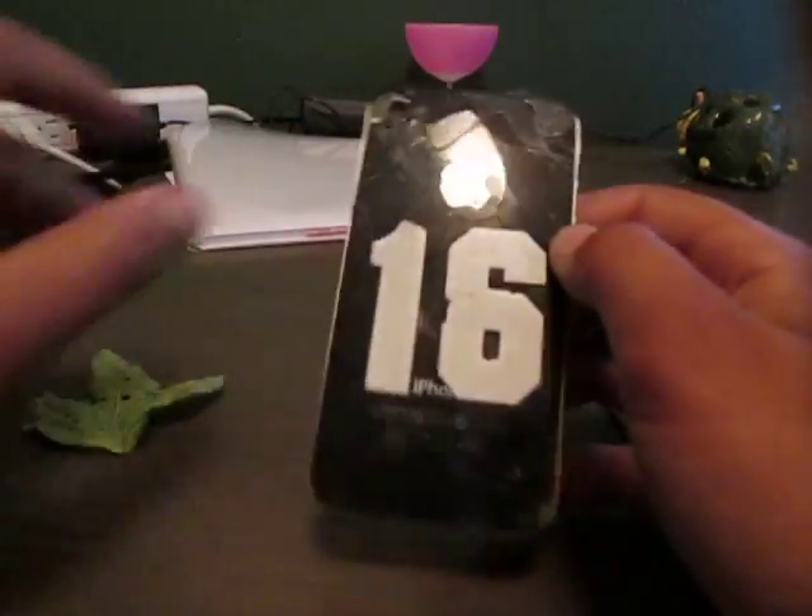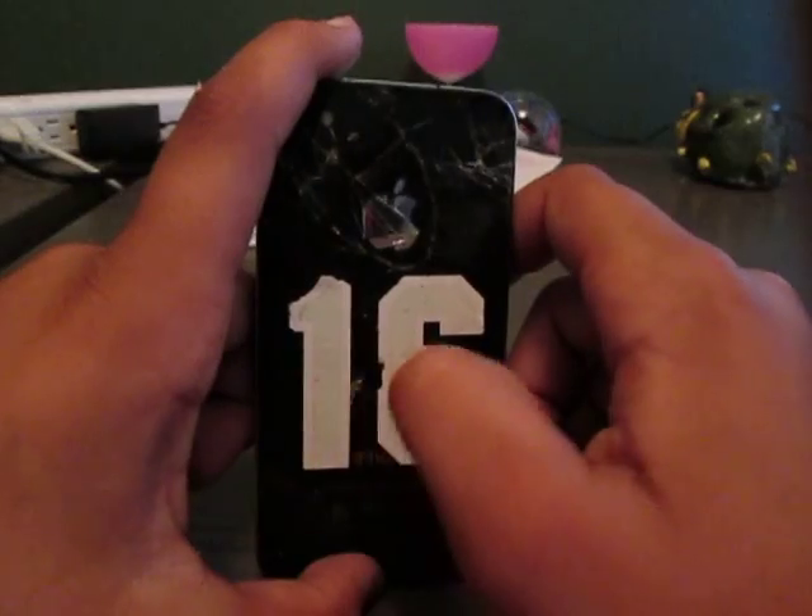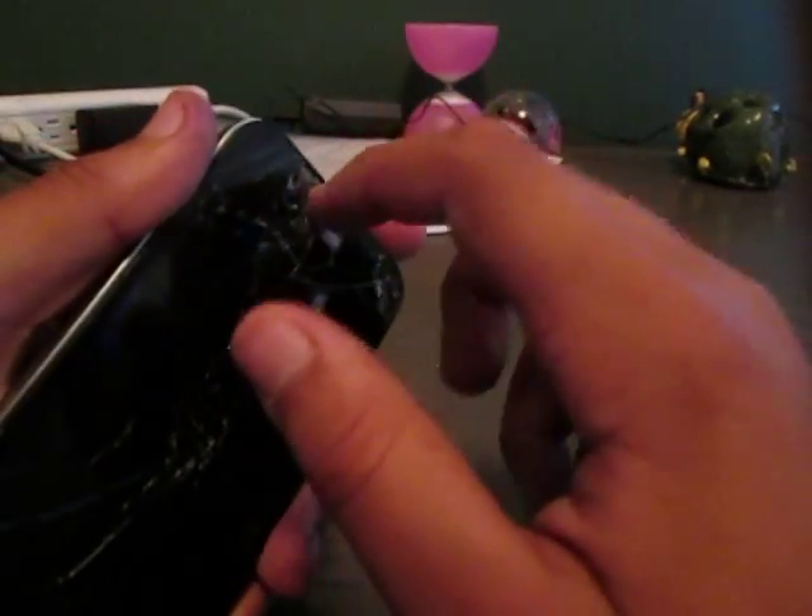Don't turn the iPhone on because it's not very good for the charge. Let's start off with the design — you've got the nice 16 on the back, a little bit damaged from the shipping, but eBay is a very trustworthy place and that's probably why it's in such good shape.